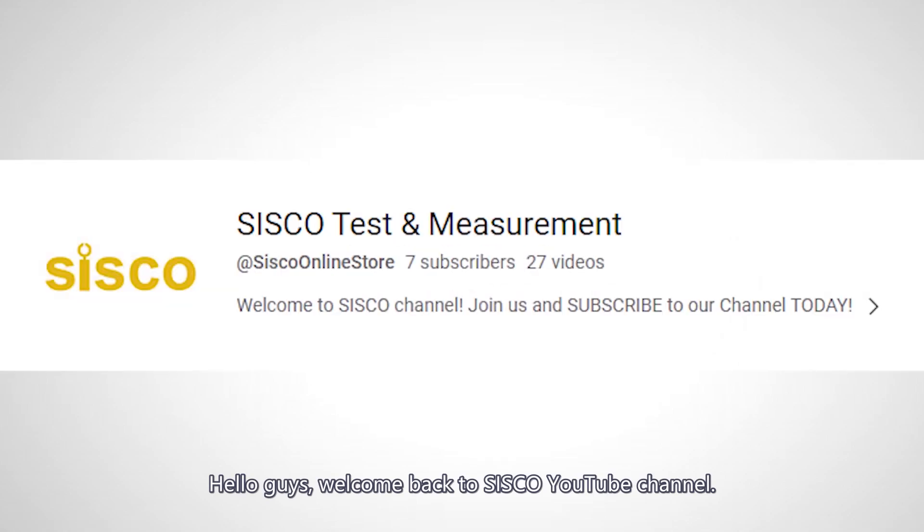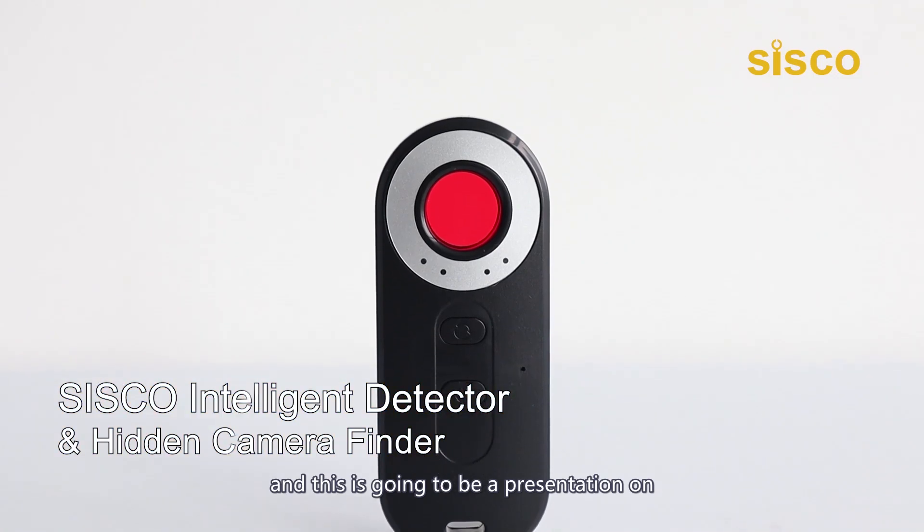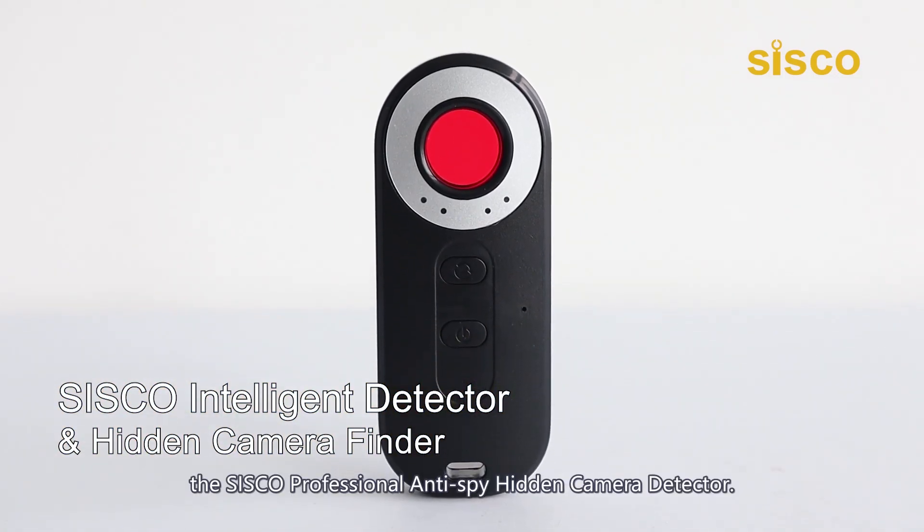Hello guys, welcome back to Cisco YouTube channel. Today we have another presentation for you, and this is going to be a presentation on the Cisco Professional Anti-Spy Hidden Camera Detector.